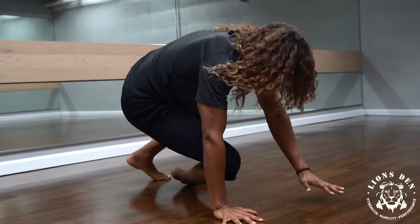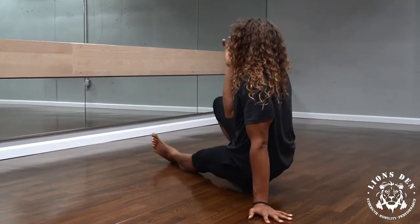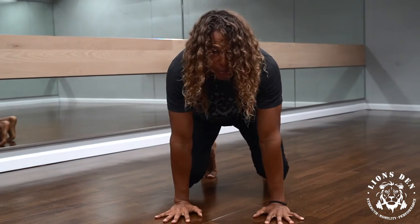Side kick through. Scorpion. Close the gap. Crocodile roll. And then I'm back in my starting position.